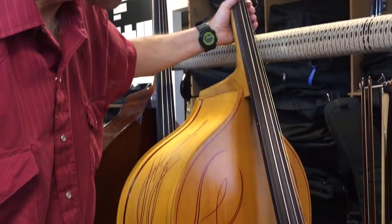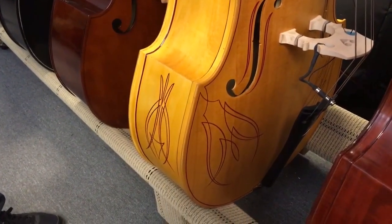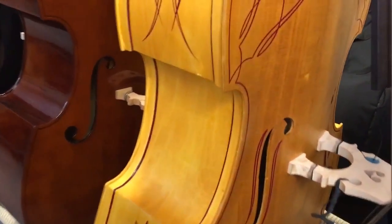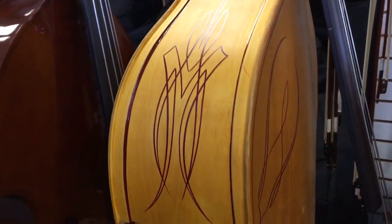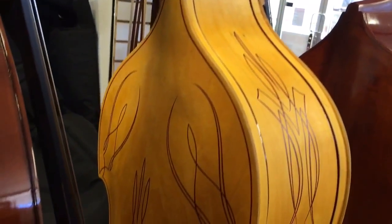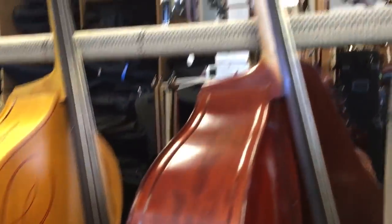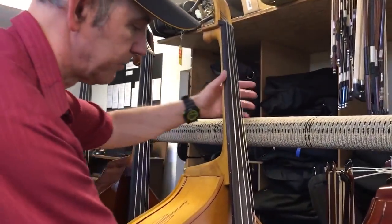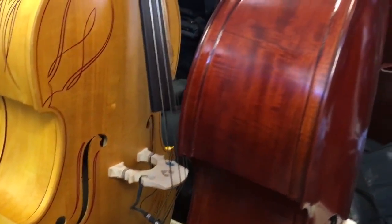This is a tricked out Milano MB-40 with a blonde stain and oil finish. Pretty good bit of pin striping. Did we show the back of it? Pretty good. This is printed out pretty nicely — side dot markers, pickup. Pretty good acoustic sound.